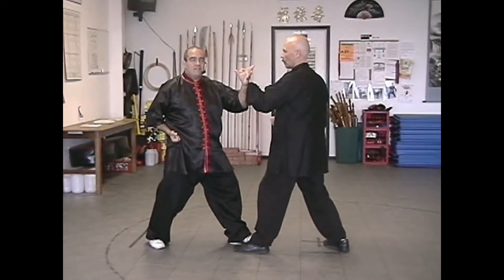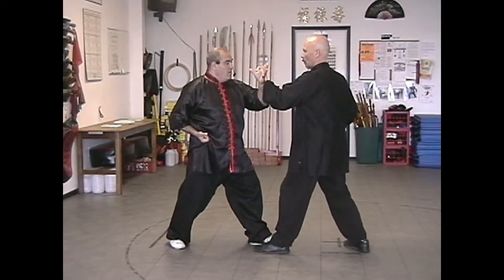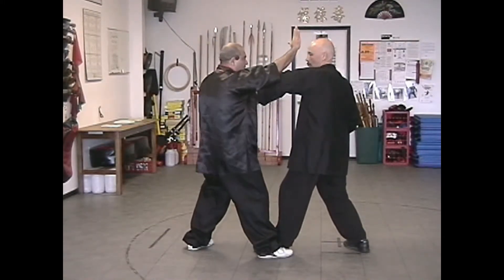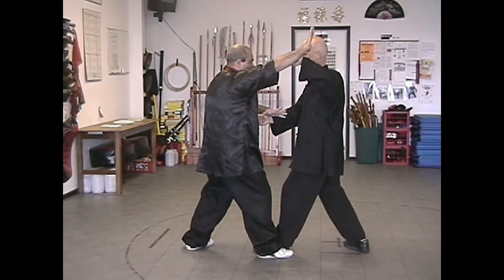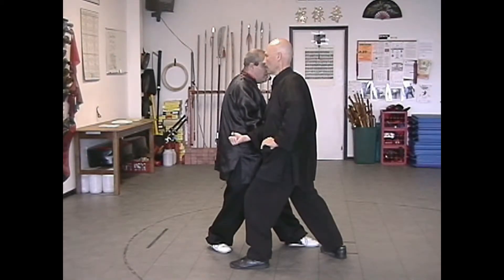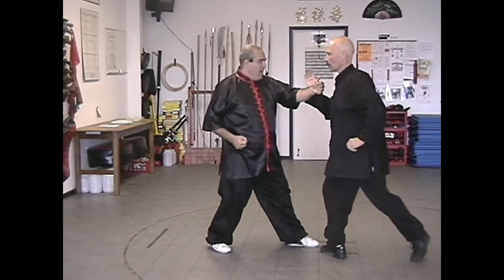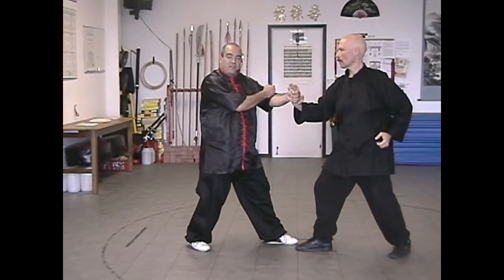Here we chain sides — I have now become the defender. We have the wood coming in. I step back, change feet, and do metal. Dennis comes in with a fire. I step back, change feet, and water. He comes in with an earth. I block down as part of the water, then punch across. He's going to step back and block. I come in right as we start our second wood.